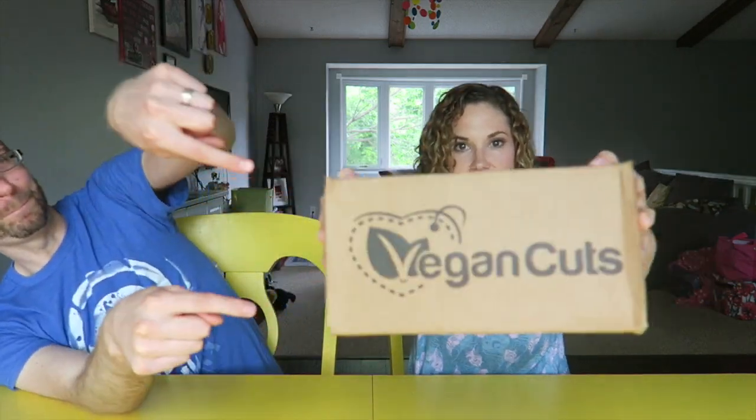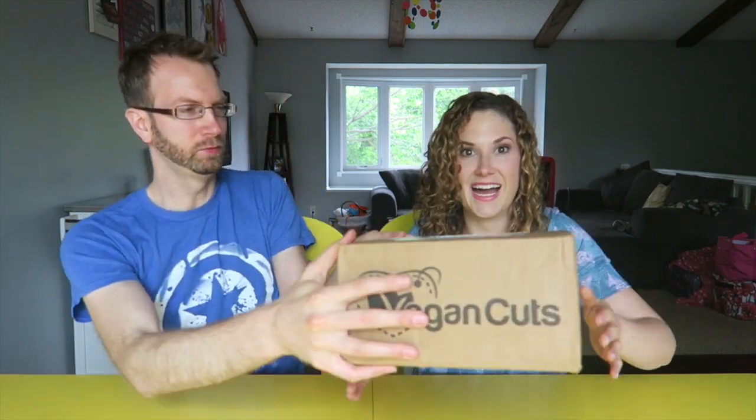It's our favorite time of the month — it's Vegan Cuts! So if you're new here, we get a Vegan Cuts subscription box every single month. We pay for it with our own hard-earned money and we enjoy it pretty much every month. We make videos of us eating it. You get to watch us eat, so it's definitely a win on our part.